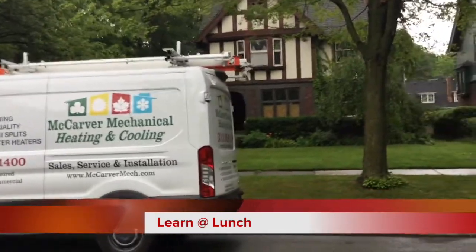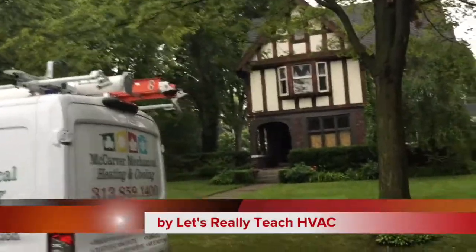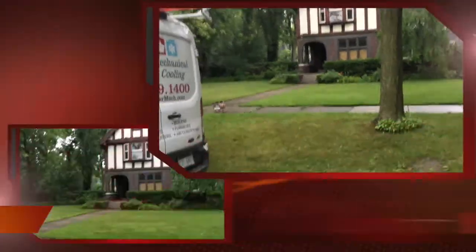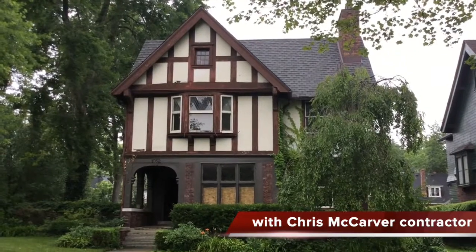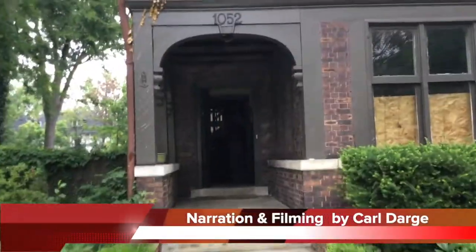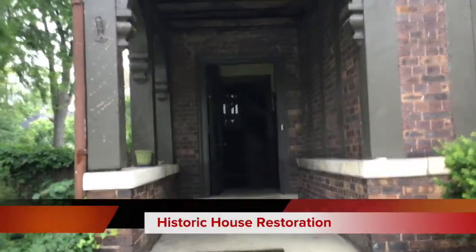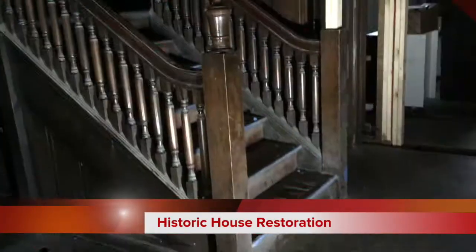Welcome to Learn at Lunch. This is a 'Let's Really Teach HVAC' video. Chris McCarver is a contractor on this job and my name is Carl Darch; I'm going to be narrating and filming this. We're doing this at a historic house in the city of Detroit.